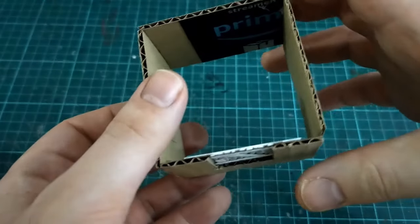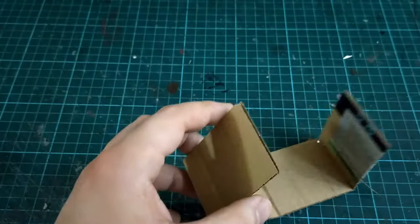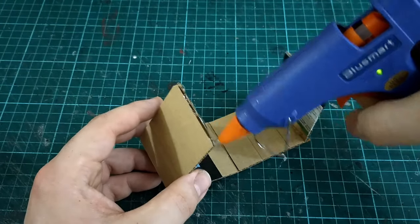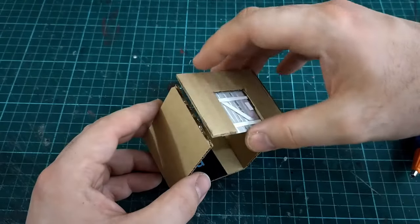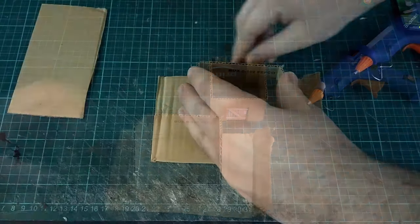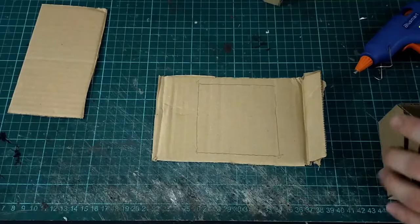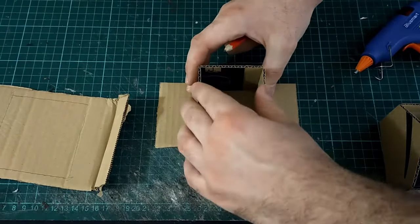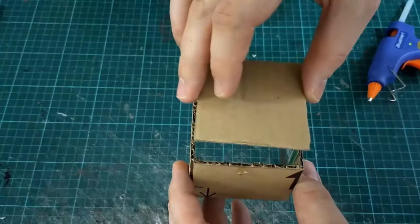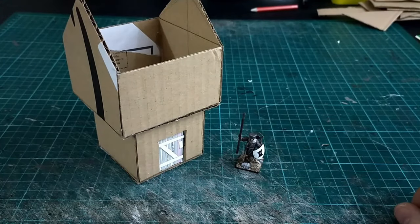This is a great time to decide: is this going to be a modular house you can take apart, or is it one big solid enclosed piece of terrain? In this tutorial the house is one single solid piece, so to continue that we're making floors for both the top and the ground floor by simply drawing around them on a piece of cardboard and cutting that out to fit. Once that's hot-glued in place, put a drop of hot glue in each corner on the inside — it'll act as a little bit of extra support.